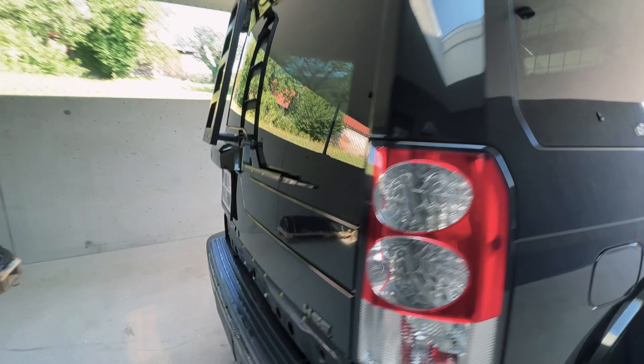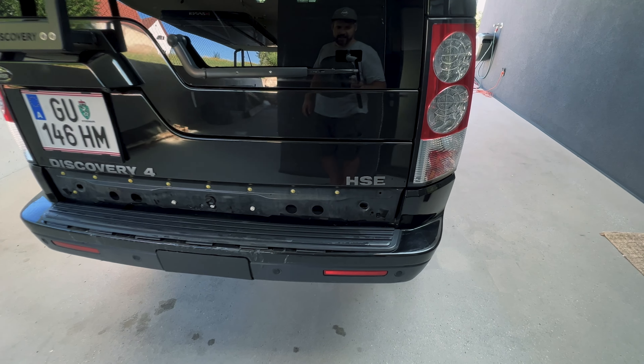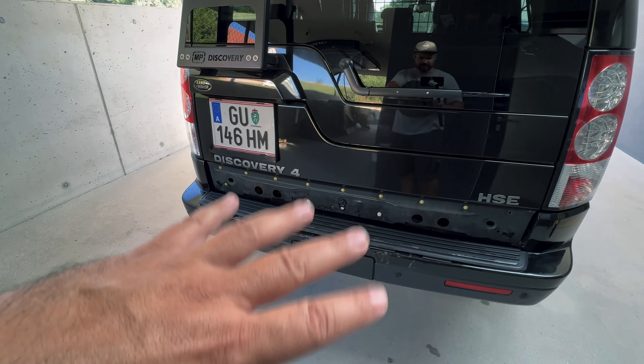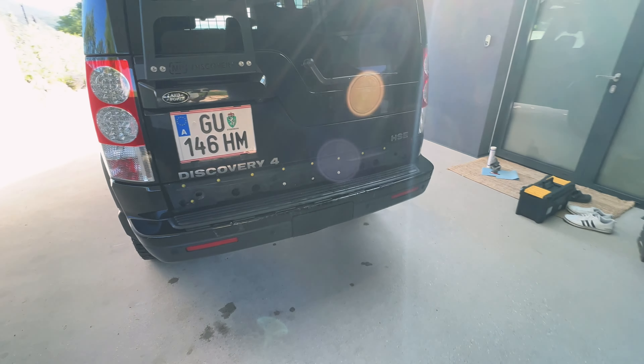Another sad thing happened this week — someone used our Discovery 4 to stop their car. Thankfully no one was hurt, and this will also be fixed at a workshop within the next two weeks.